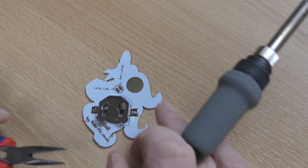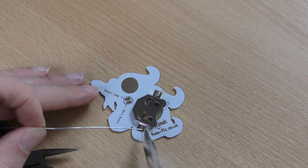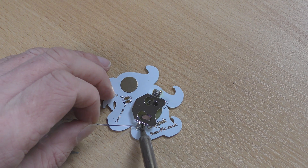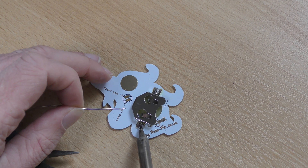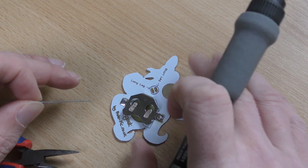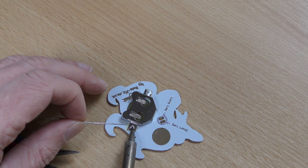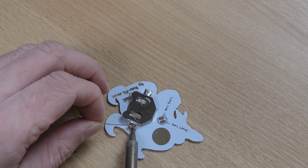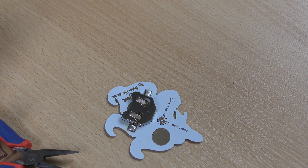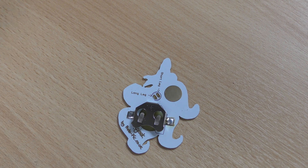That's the battery clip on one side. Now you want to flood solder into the hole so it wicks down onto the pad — you can see it wicking through there — and then let go. As it cools, come over to the other side and apply more solder for a bit more mechanical strength. So that's the battery clip installed.